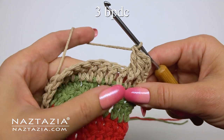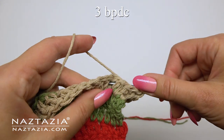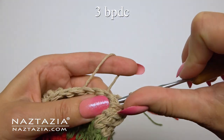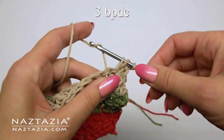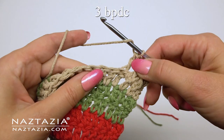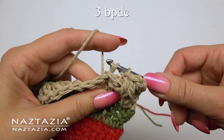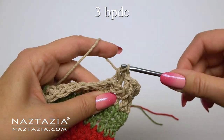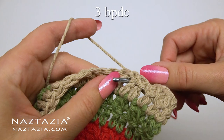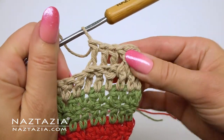The next set of three stitches will be back post double crochet stitches. Insert your hook from the back — you can see how it looks different than the front post stitches. Make your yarn over and draw your loop through the stitch as you normally would with a double crochet, then yarn over and finish like a double crochet stitch. Repeat this back post double crochet stitch two more times, entering the hook from the back around the post of each stitch.